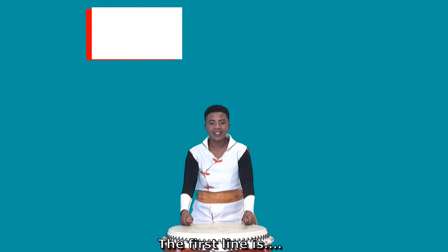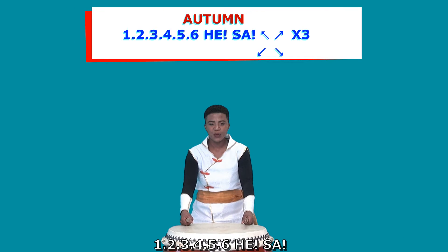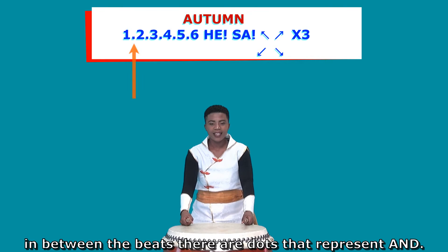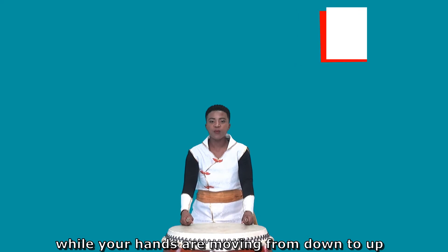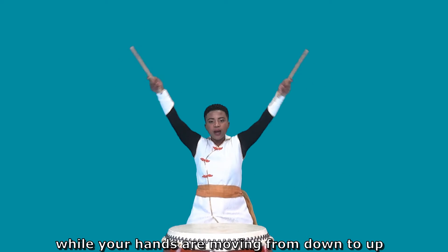The first line is i-a-sa-si-u-yo-he-sa. In between the beat, there are dots that will present end. After leo, you have to shout he-sa while your hands are moving from down to up.